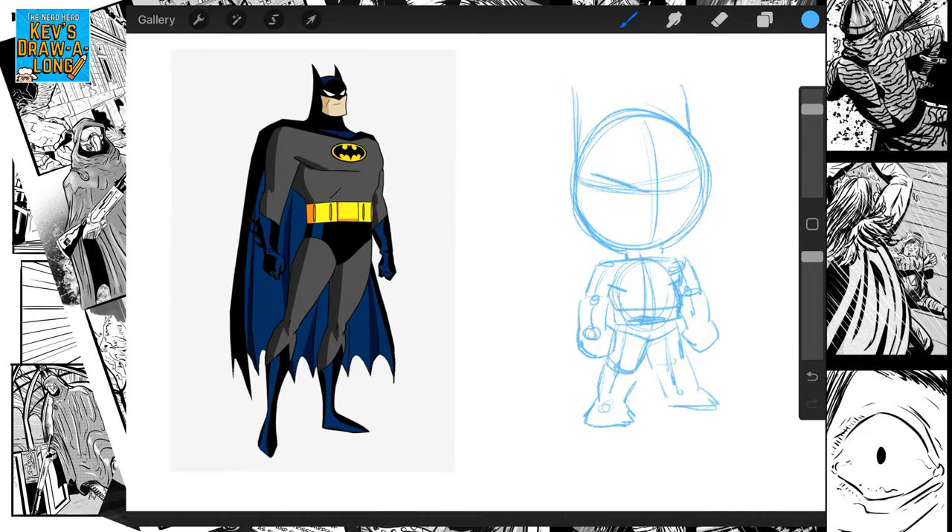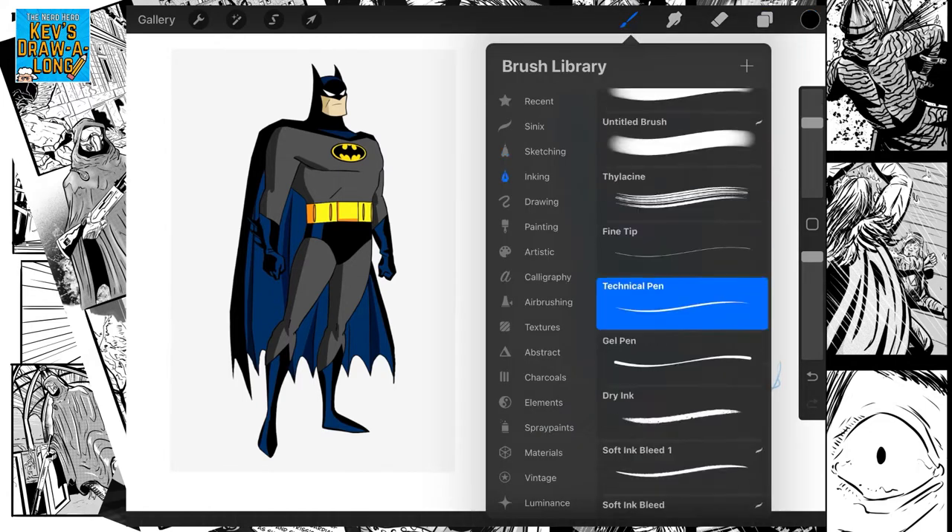Now I'm going to start exaggerating certain things — big eyes on him. When it comes to the face, the grimace, I'm going to change his mouth so it's going to be exaggerated. The cape is exaggerated as well. As he is small, I've made the cape longer to add to the effect.